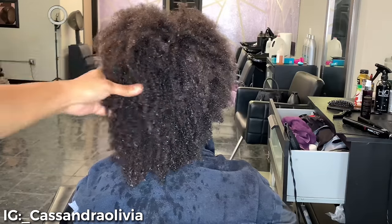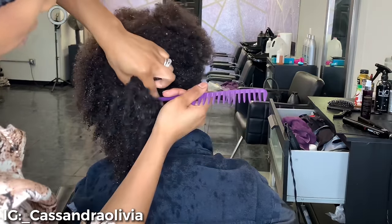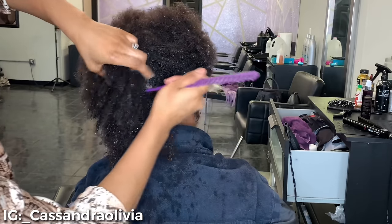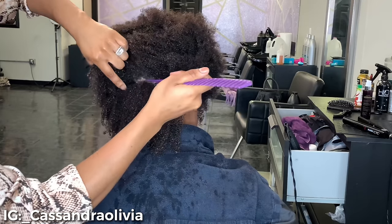So today I have a client — she has like 4A, 4B, 4C, whatever texture type of hair. And I'm just going in and going to do a silk press and a trim on her today. Her mom is actually one of my OG clients, so she drops her off right before Thanksgiving to get her hair pressed.